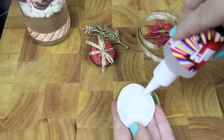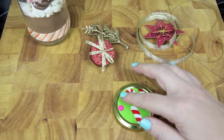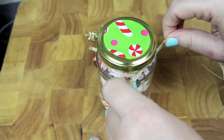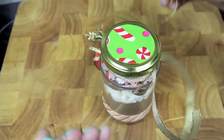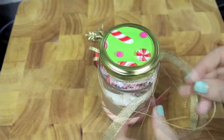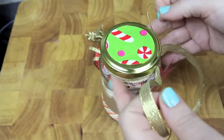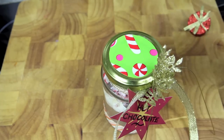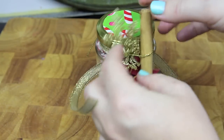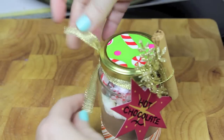Next, to decorate the lid, I've just cut out some wrapping paper that I'm securing to the top with some glue. Add on some glittery ribbon. Next I'm using this gold thread to secure on the label. I'm also adding on some gold leaf that I found on a Christmas decoration, and then finally a cinnamon stick. Simply tie off the ribbon at the back and then you're done.